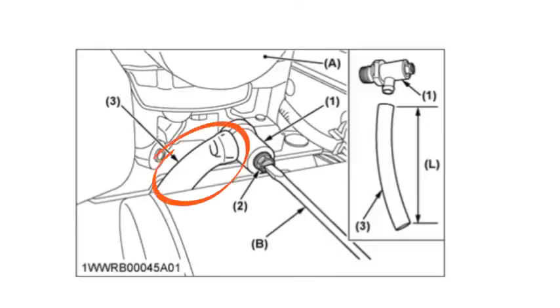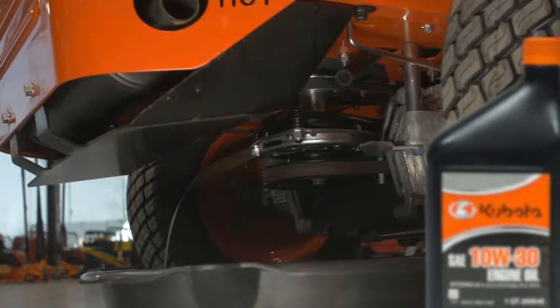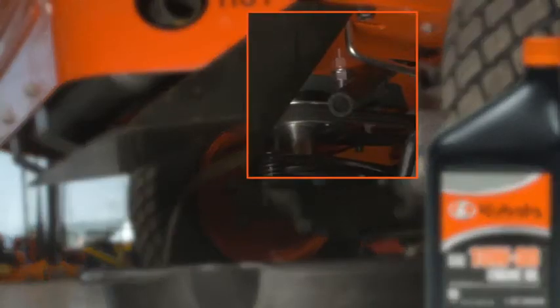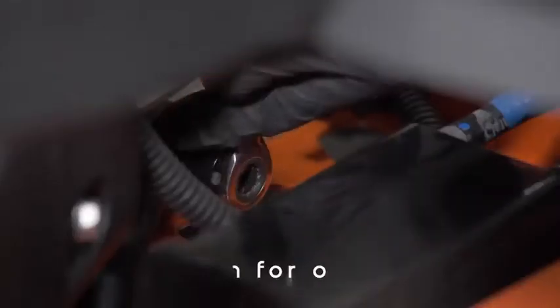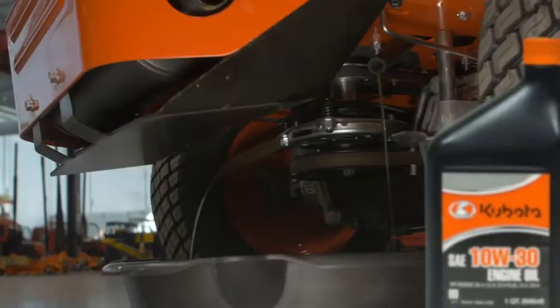Insert the half-inch hose — the one that came in the package with the operator's manual — on the side of the oil drain valve. Place this hose through the opening on the underside of the mower. Use a wrench or screwdriver to open the valve, then the oil will drain. Be sure to place the drain pan accordingly.